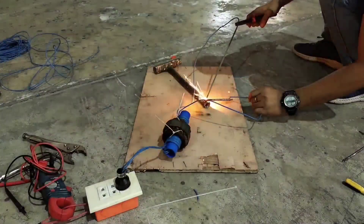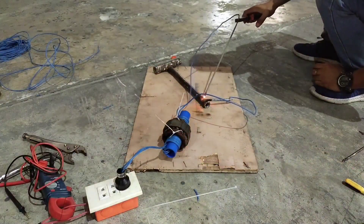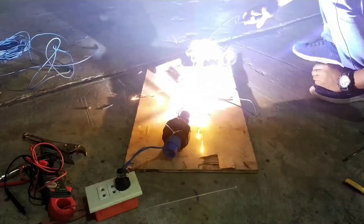Hello guys, for today's video I will make a revelation for those who make a lot of videos on YouTube — those that make a tutorial on how to make a welding machine out of an electric fan motor coil.